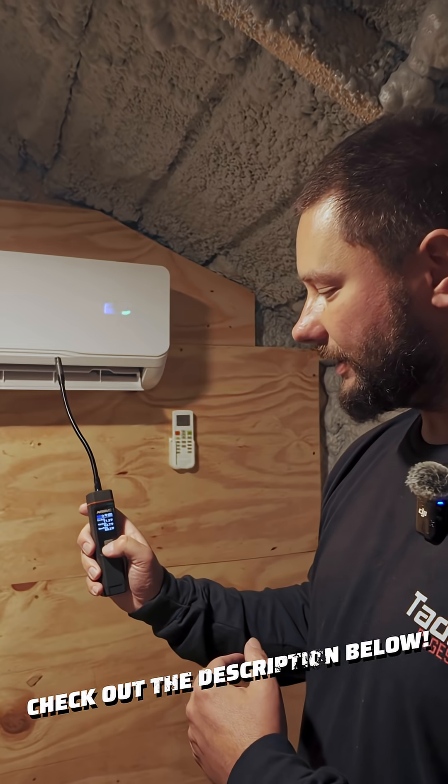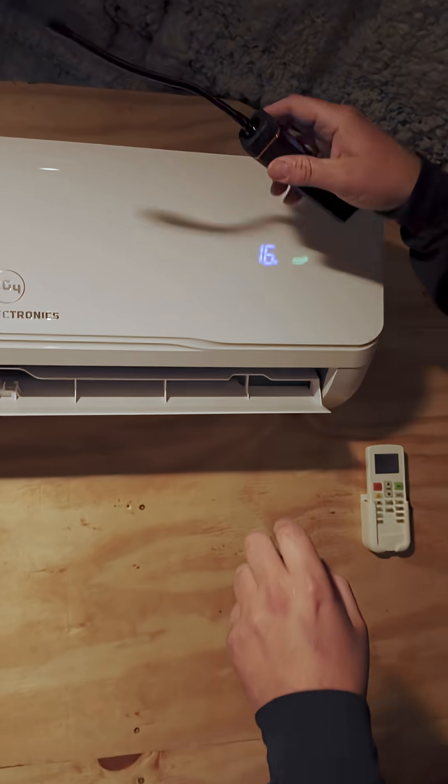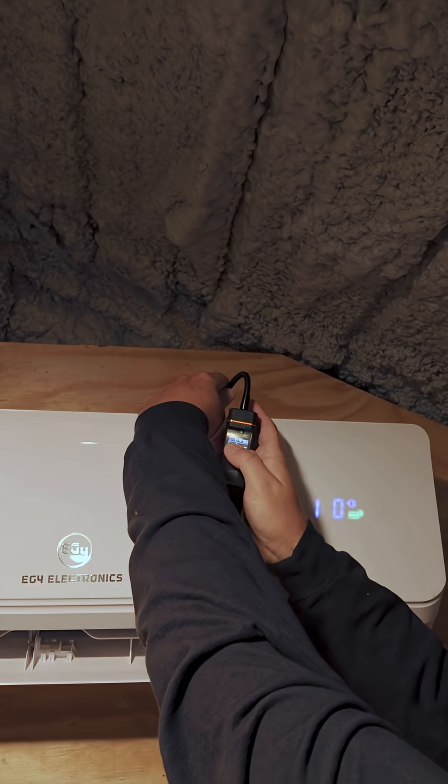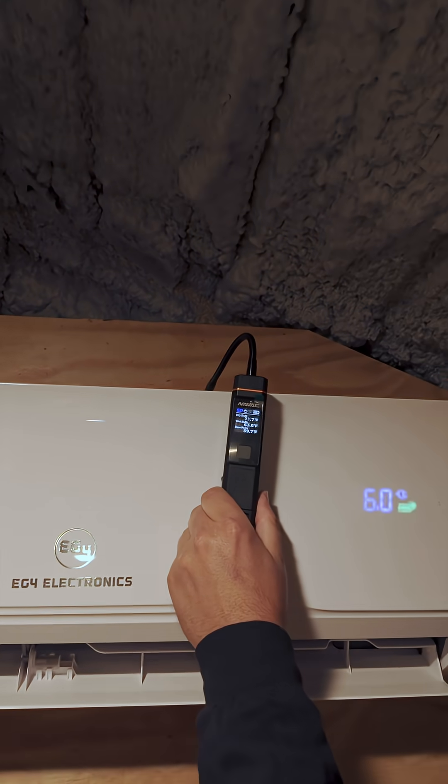We're going to take that, turn it on, and then put it up here where our return air is to figure out what the temperature is inside of our home.